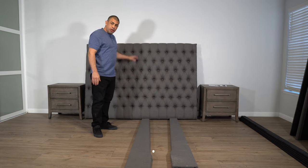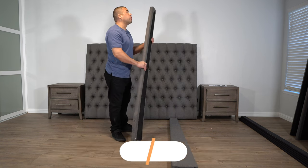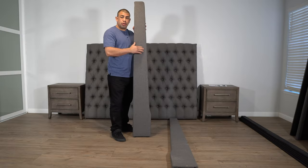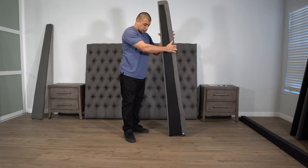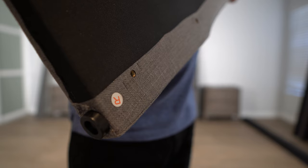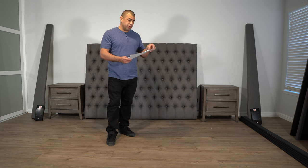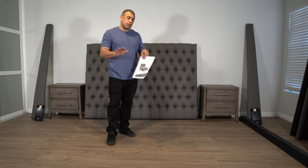We're going to go ahead and assemble the headboard. The first piece will be this tapered piece — there is an L shape to it, meaning it'll be the left-hand side and it is tapered. The next piece will be the right-hand side headboard, which will also be labeled with an R. The instructions are included — I'll try to leave the link below. If you didn't get them, I'll make a copy. They're very vague, but you'll get an idea. If not, continue watching.